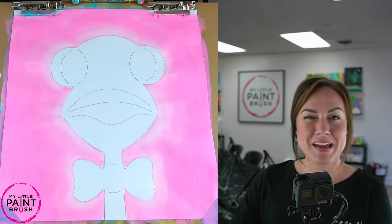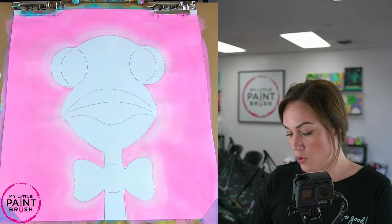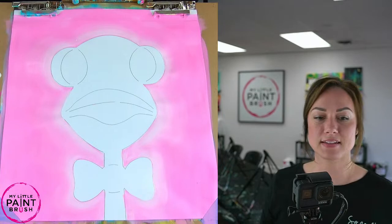You might also need more drying time than I do, depending on the temperature, where you are painting, and your surface. So if you need more drying time, pause and all that good stuff. Can someone bring me a napkin? I totally forgot a napkin — I'm going to need that.